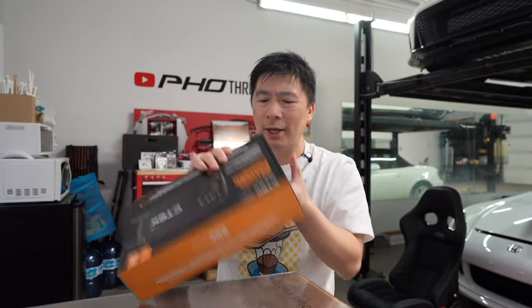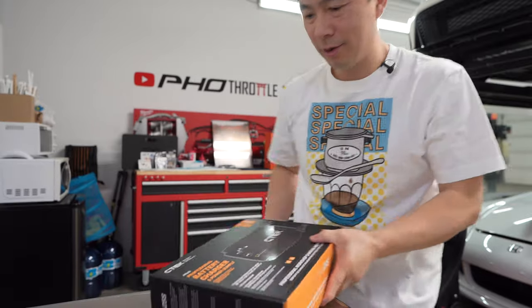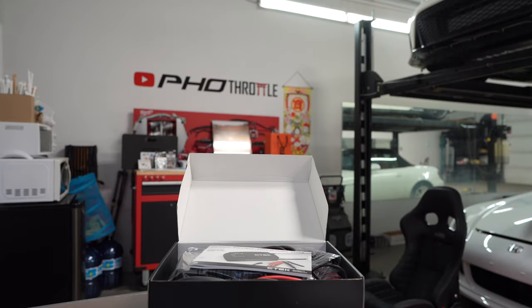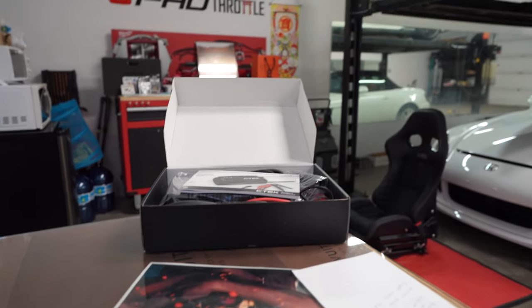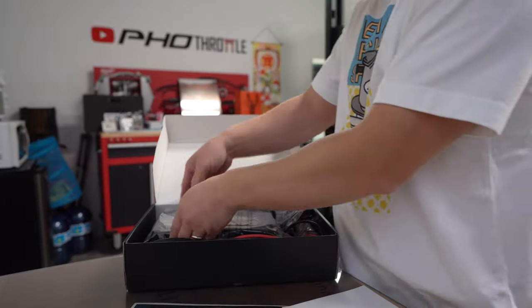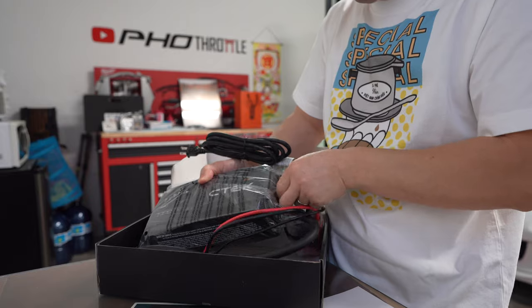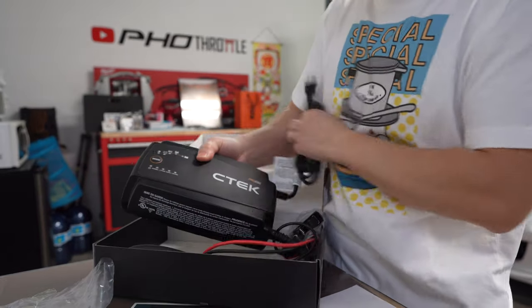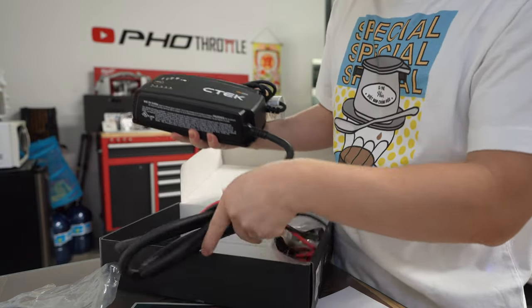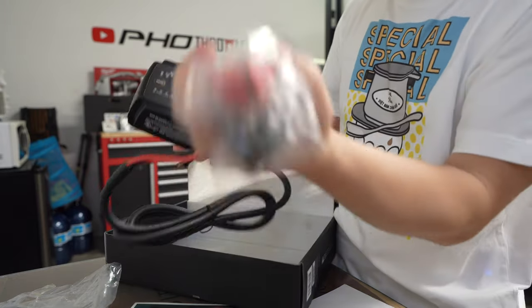Let me open it up and get right into this box. So inside you get the manual in English and all that stuff, and then you get the unit itself. Voila — brand new. This thing is beefy. Huge cables. Massive. So this is the Pro 25S. It obviously comes with the clamps that are fixed to the unit, not like the other one.